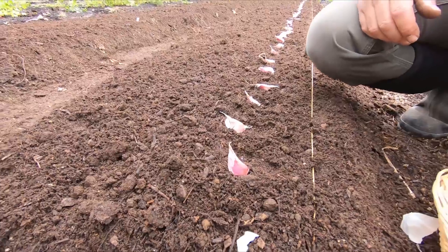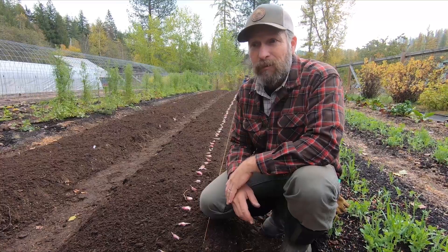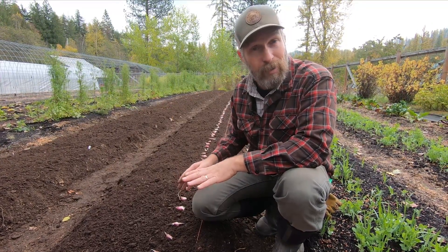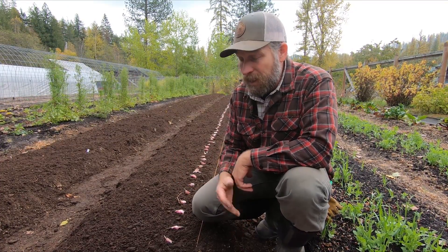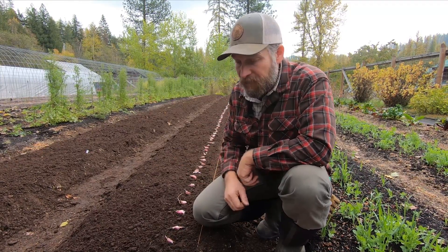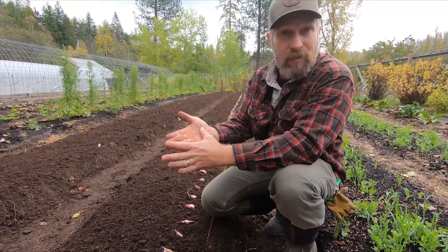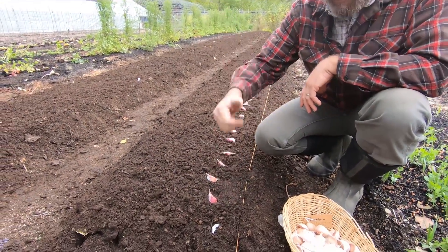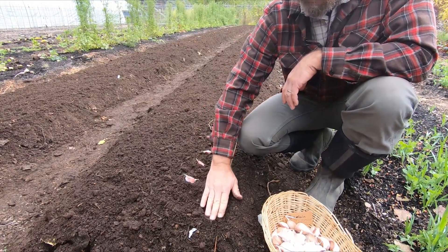You want to space garlic roughly four to six inches apart. It depends on your soil — if it's depleted, space them out six inches or a little better; if you've got really good soil, they can go as close as four inches. A rule of thumb: you can use a ruler like Connor is doing down there, or just use your hand, which is generally about four to six inches. I prefer to use my little spade, come along, make a hole, drop it in, and cover it up.